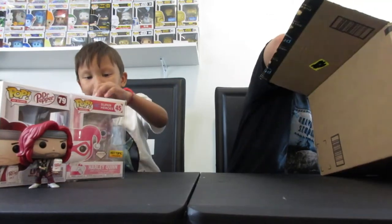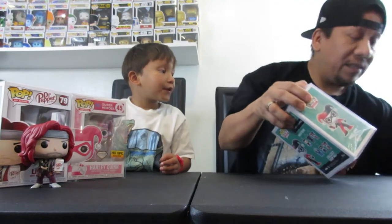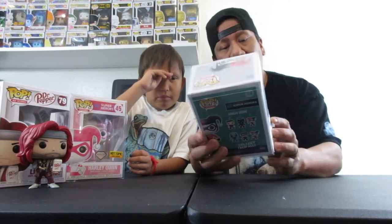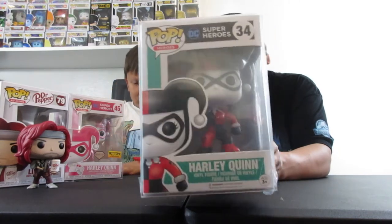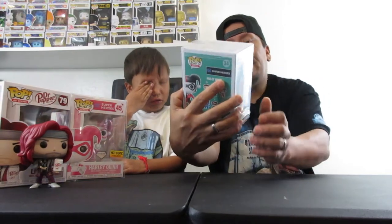Let's see the last one in this box. We got a bunch of stuff for your mom. Here's another one with a film on it — it's a Harlequin, a regular one, in a regular outfit, red and black. That's Mommy's favorite color, and Harlequin is her favorite character.